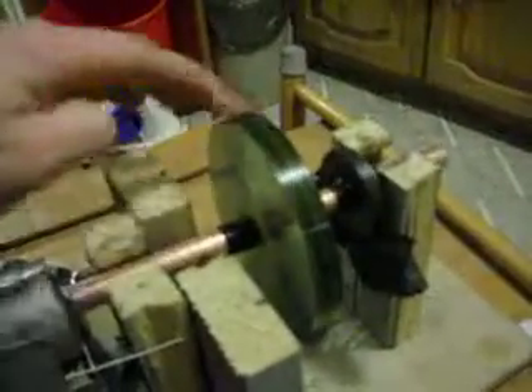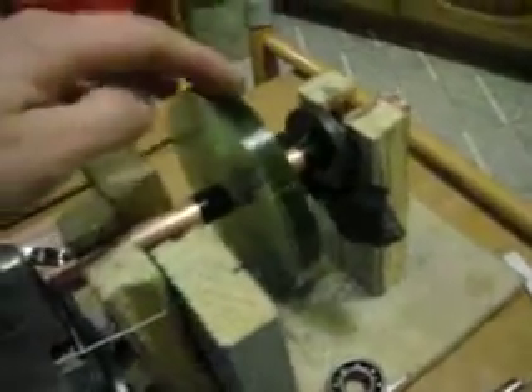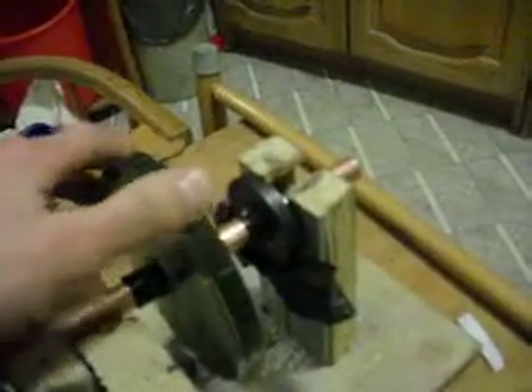This disc weighs something — it weighs. That magnet must... I don't know how to say it in English. Okay, let's see how it works.